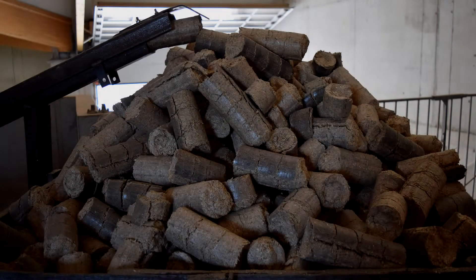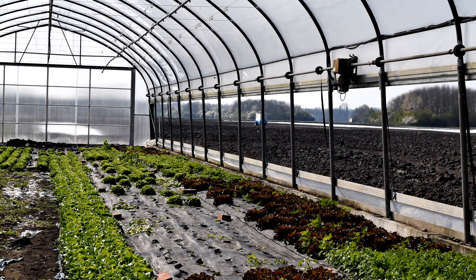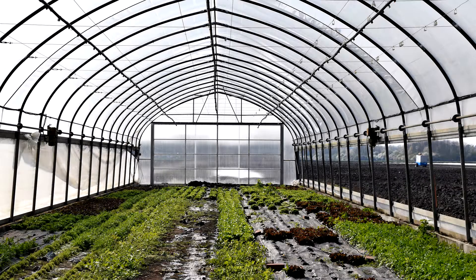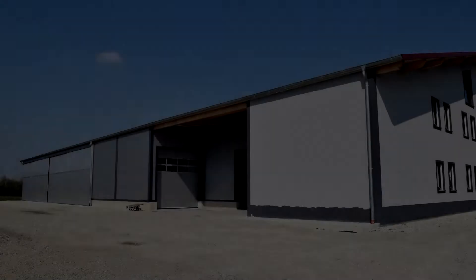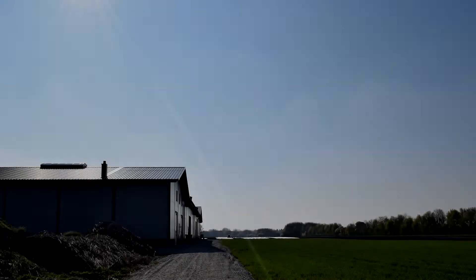The customer is using the fine parts to make brick cuts and he is selling them. He is using the heat for greenhouses, for heating his building and for heating his home.